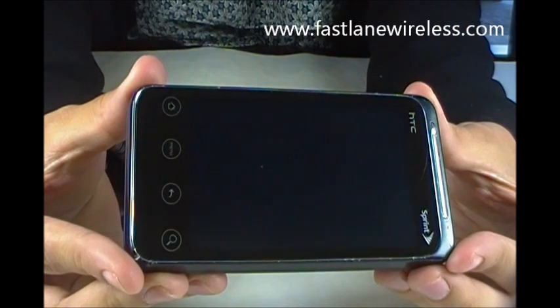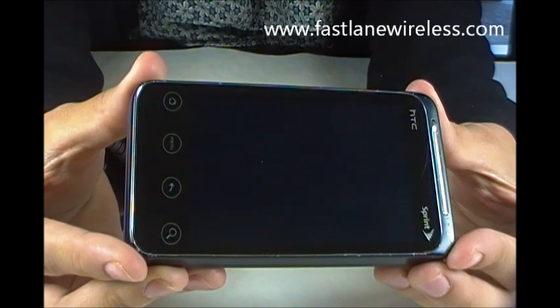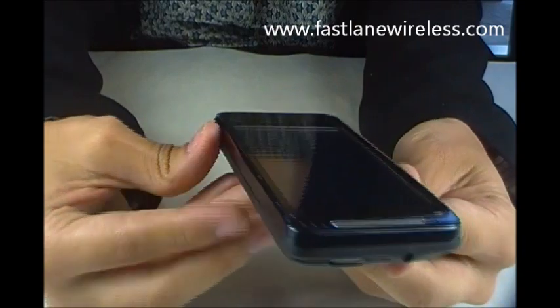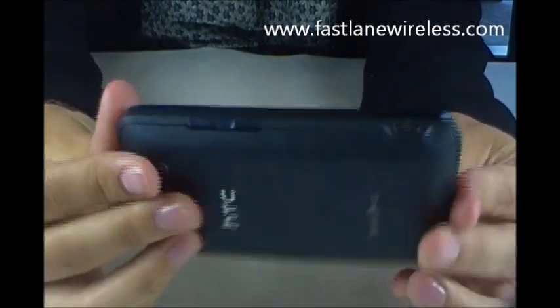Hi guys, this is Jillian from Fastlane Wireless. I'm going to be showing you a good condition HTC Android device. As you can see, the screen will have some slight scratches on it, as well as the outer housing by the earpiece, all along the housing, and by the charge port as well as the backside.